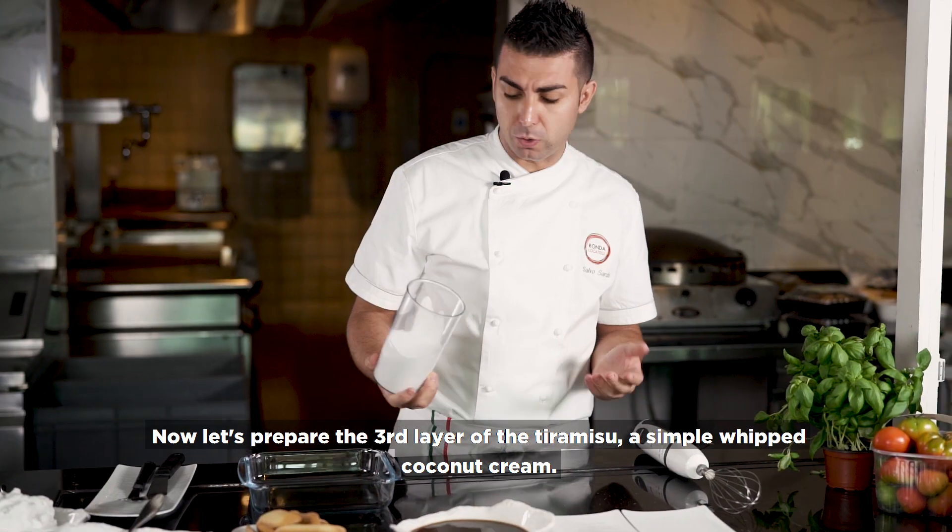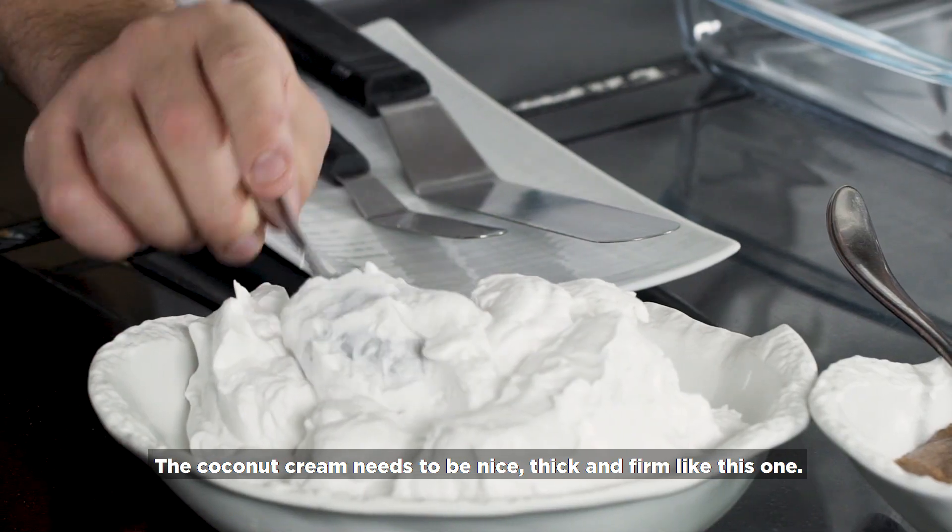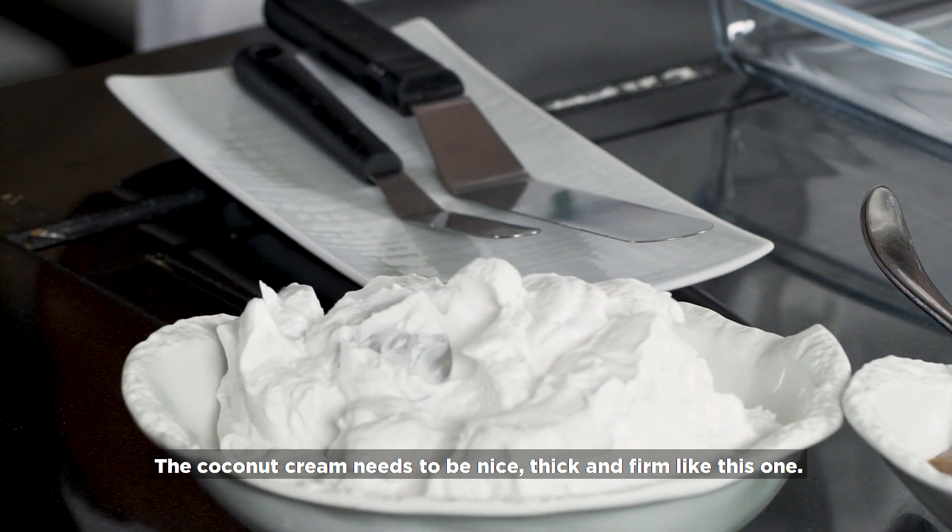Now our whipped coconut cream. It needs to become nice, thick and firm, like this one.